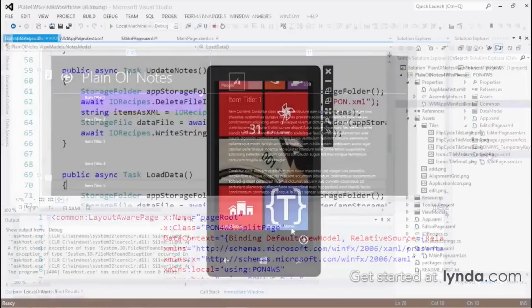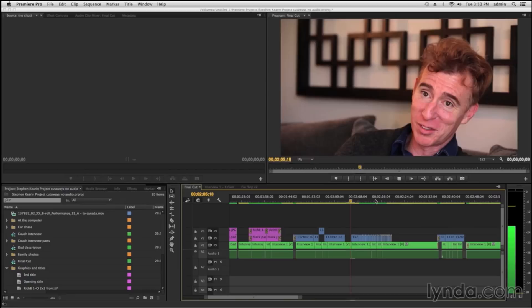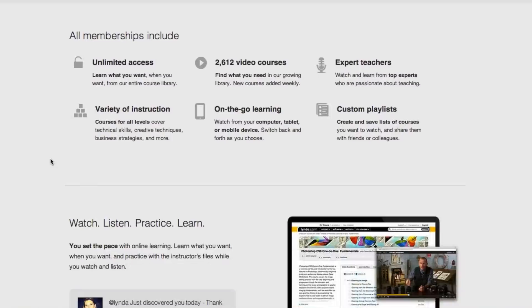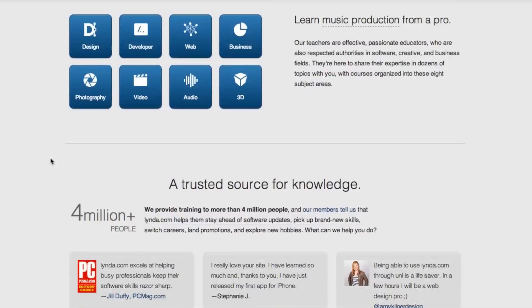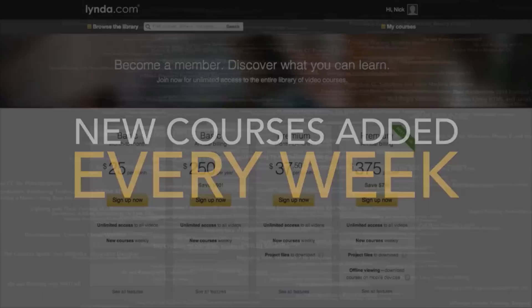Before I wrap up, let me once again thank our sponsors — and this video was brought to you by Lynda.com. Whether you want to take better pictures and video with your DSLR, learn programming skills to develop your own mobile app, or edit video footage using Final Cut Pro 10 or Premiere, Lynda.com offers thousands of online video courses covering many different topics. One great thing is that you can work at your own pace, at whatever hours work for you.